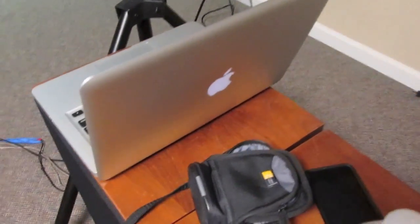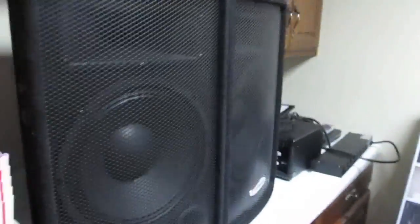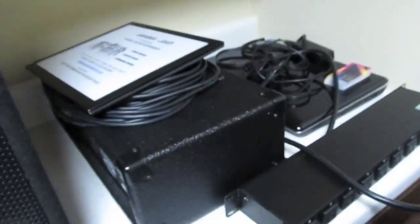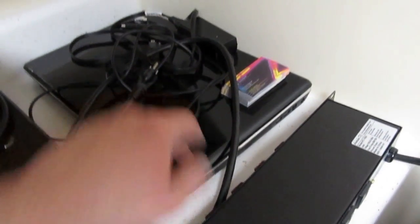This is what we use for our main set of speakers — the JBL EON 515 XTs. The 13-inch MacBook Pro is my main laptop and my friend also uses his. This is our old sound system, the HA120, and there's the amp for that. Here's the backup laptop, the HP G71.